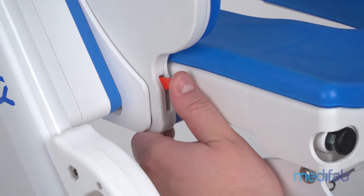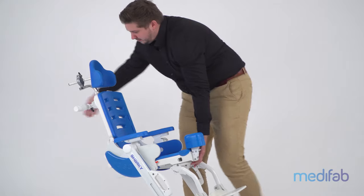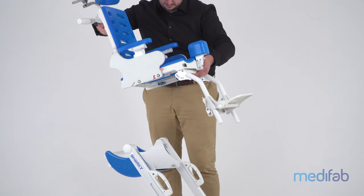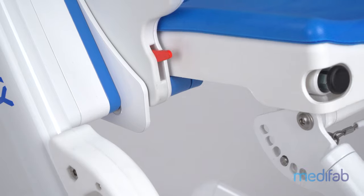Regarding the detachable seat, it can be easily removed from the base by using quick-release levers. When it is reinstalled, the seat audibly clicks into place.